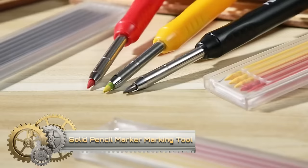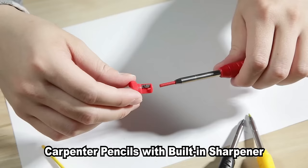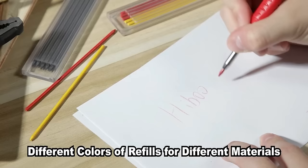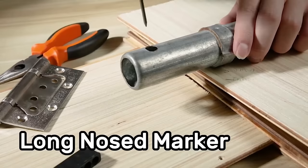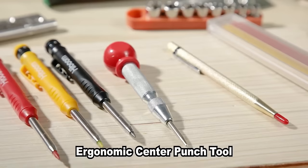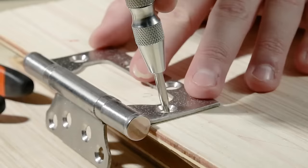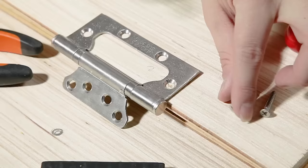The 8-Pax Mechanical Carpenter Pencil Set is a versatile addition to any toolbox, offering accurate marking and scribing capabilities. Featuring a long nose design for easy marking in hard-to-reach areas, these mechanical pencils are complemented by a carbide scriber tool for precise marks on materials like metal and glass. The solid pencil marker is ideal for rough surfaces such as wood and concrete, and a built-in sharpener ensures the pencils are always ready for use.